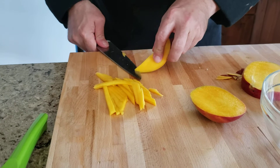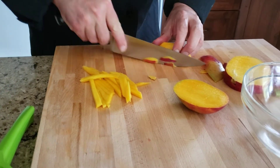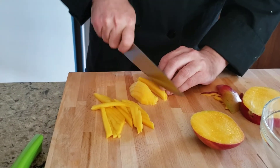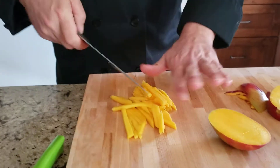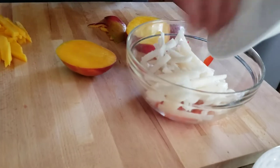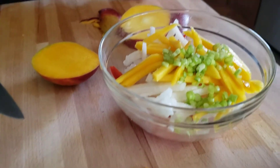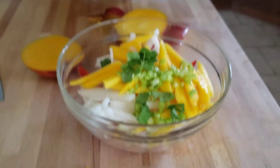Do a little bit more mango. Very quick salad, very easy. We're going to mix the red peppers — julienne — and jicama. Add the mango pieces in there, some green onions, fresh cilantro, and with the handy juicer, some fresh lime juice.